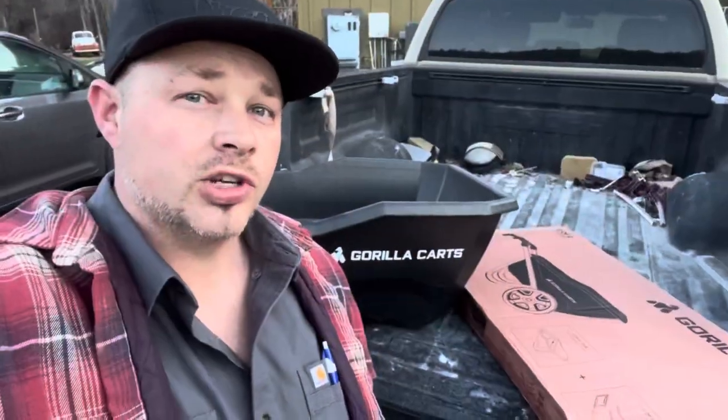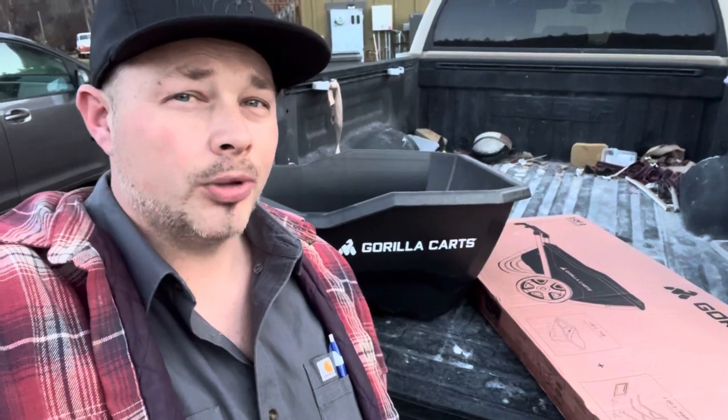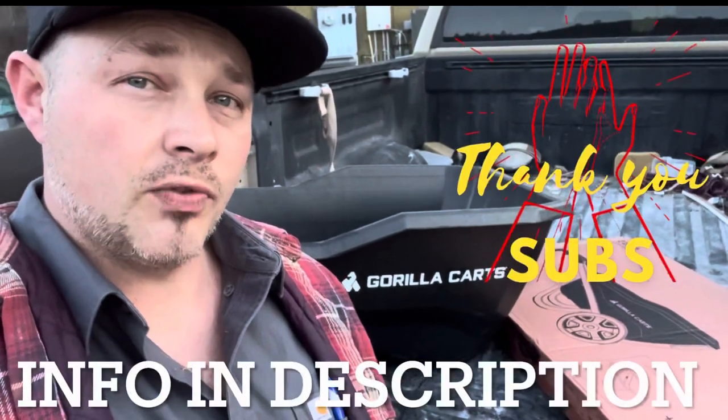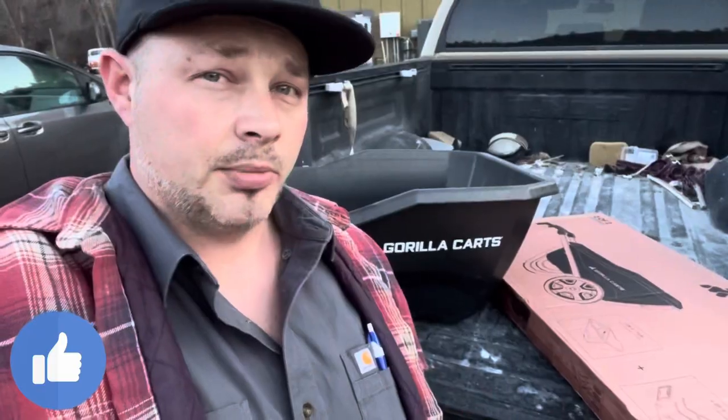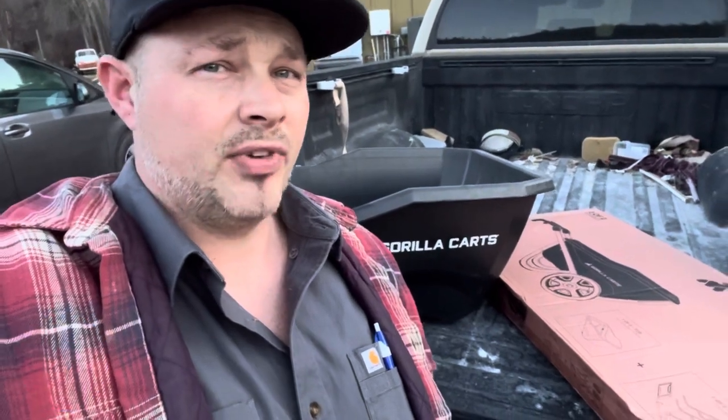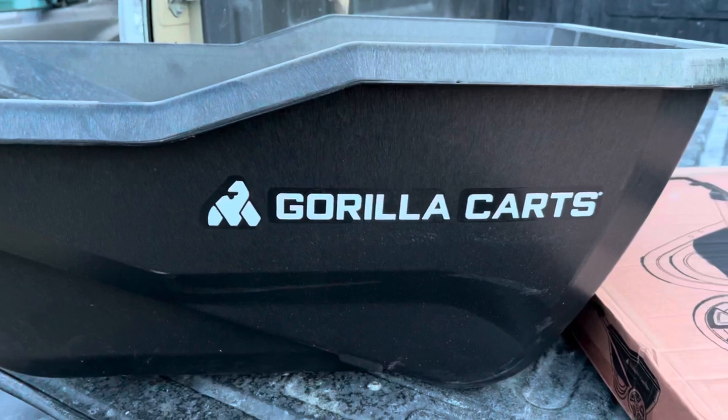Hey everyone, just wanted to share this with you. We're in the market for a new wheelbarrow — our other one's kind of tapping out. This one happens to be just over a hundred bucks. Did a ton of research and it looks like it's supposed to be pretty nice. I like how it's designed. It's going to be super user-friendly because it has two wheels. I like the shape of it, the look of it. I think it's going to be pretty useful. Anyway, it's made by Gorilla Karts.